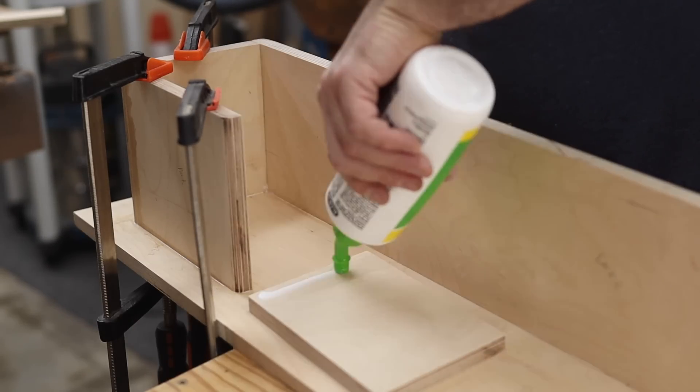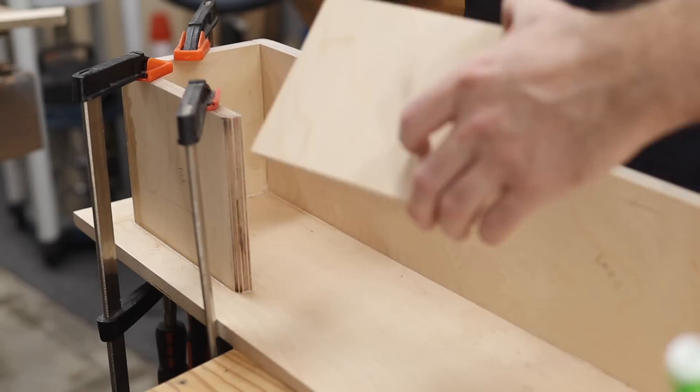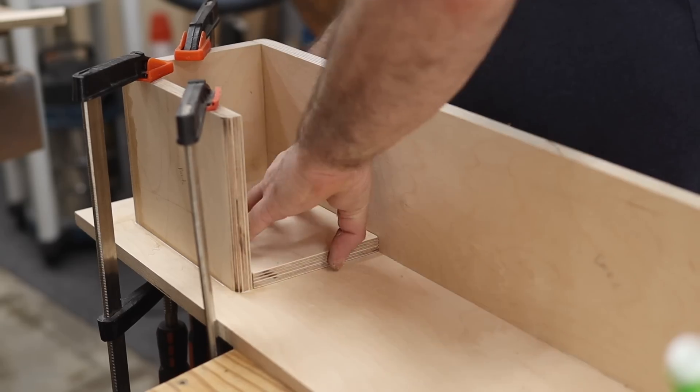I am doubling up and strengthening the area behind the port with an additional 15mm birch plywood panel.